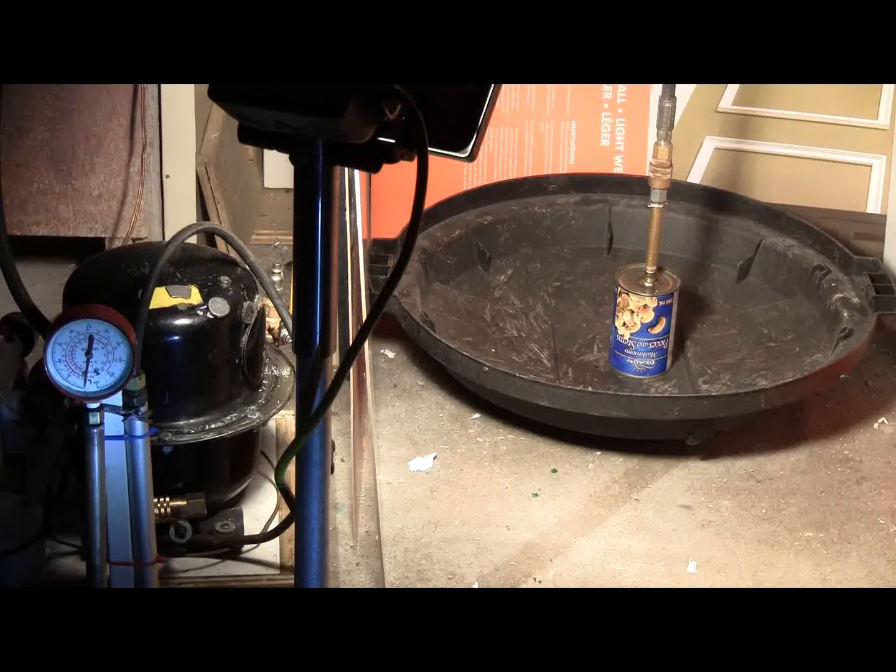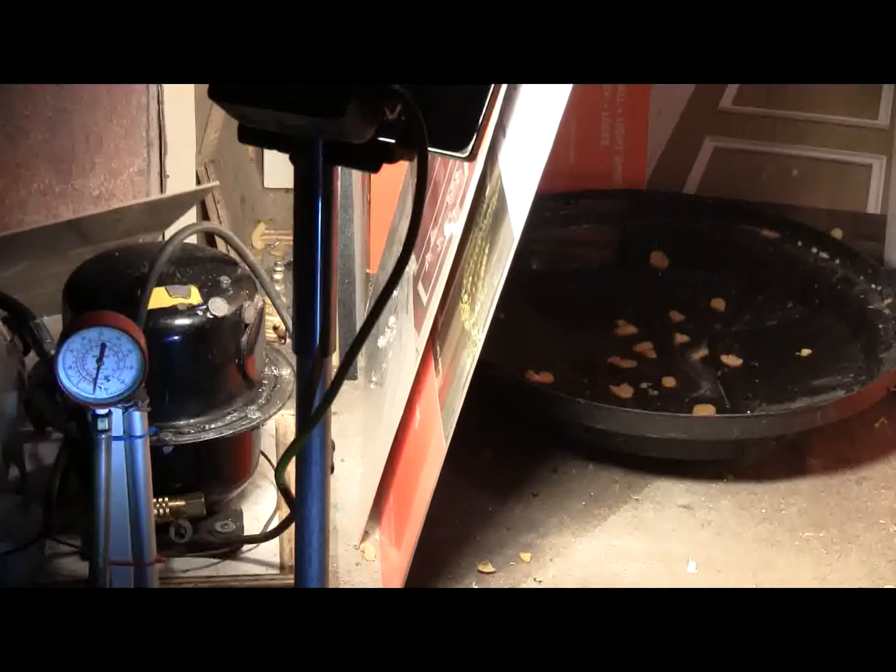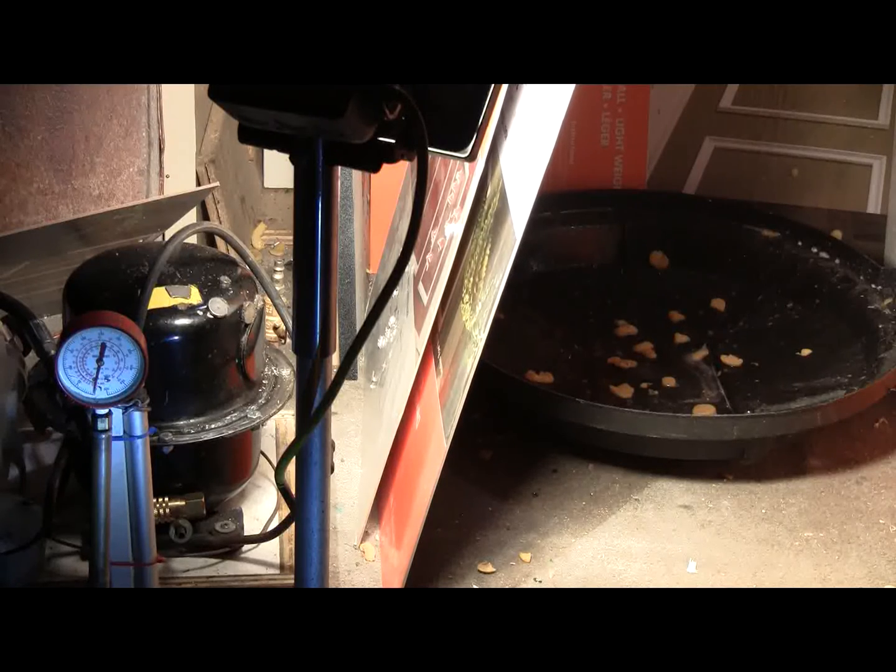Okay, we're all set for remote start. Preparing the remote start. And go. And we have the mushroom can popped.